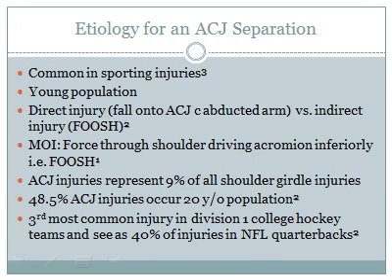An acromioclavicular joint separation is commonly seen in sporting injuries such as ice hockey, rugby, football, and other contact sports. The mechanism of injury is usually a fall on an outstretched hand in humeral abduction or adduction. Tempo et al.'s 2010 article stated that AC joint separations are the third most common injuries in D1 college hockey teams and account for 40% of injuries in NFL quarterbacks.